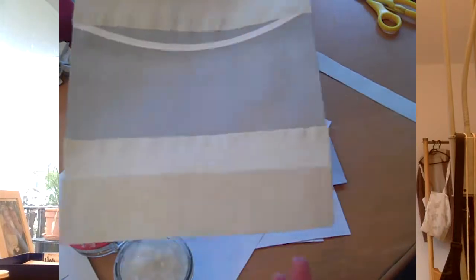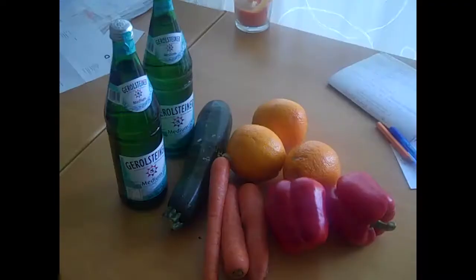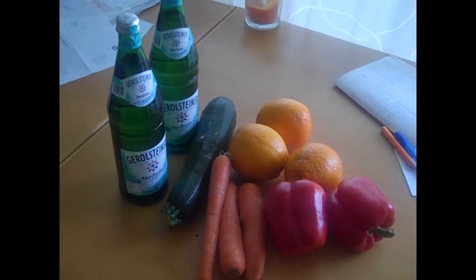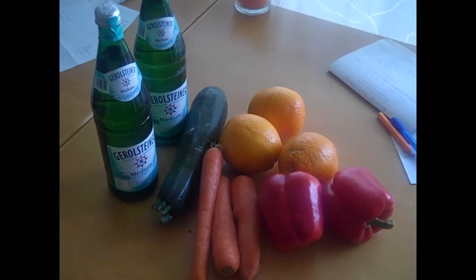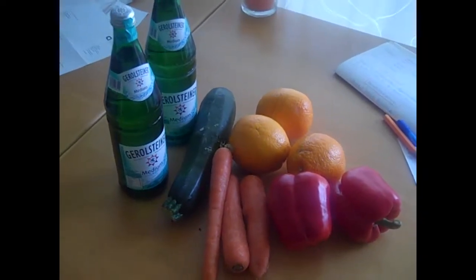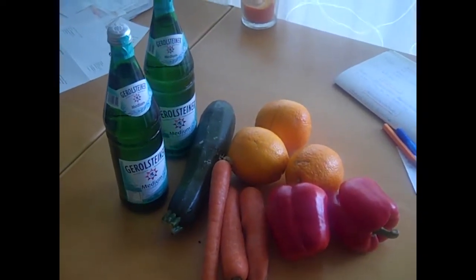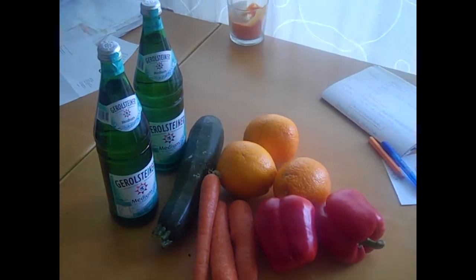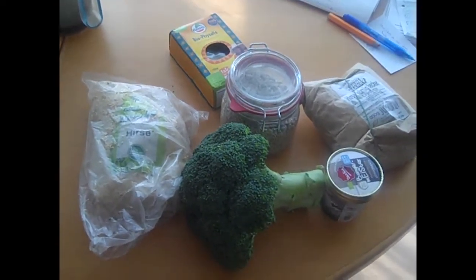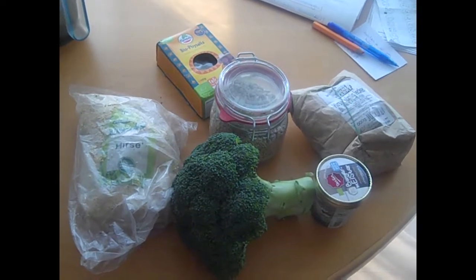Now let's go to my groceries and afterwards my trash. It's Monday — this is what I bought so far, it's still noon: two bottles of mineral water, one zucchini, a couple of carrots, two peppers, and three oranges. I'm going to the unpackaged store later in the day.